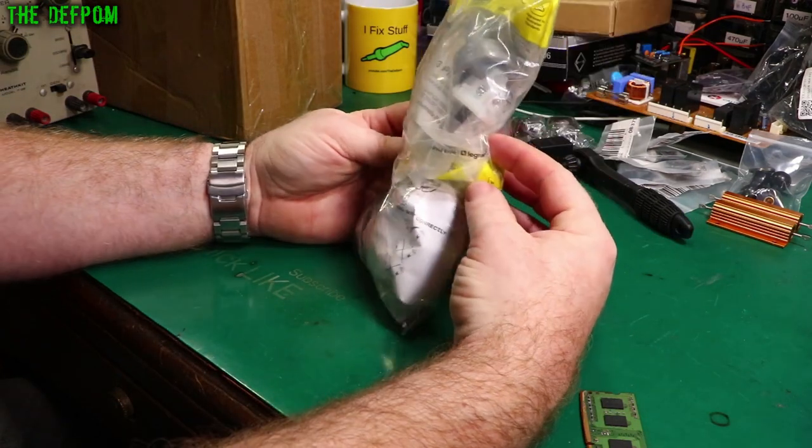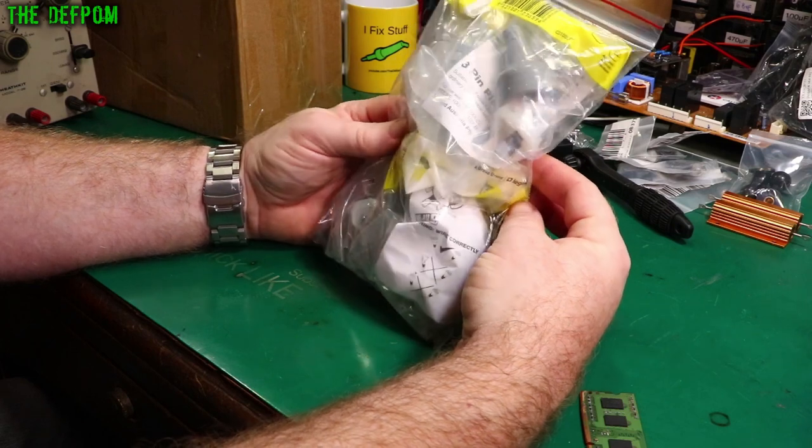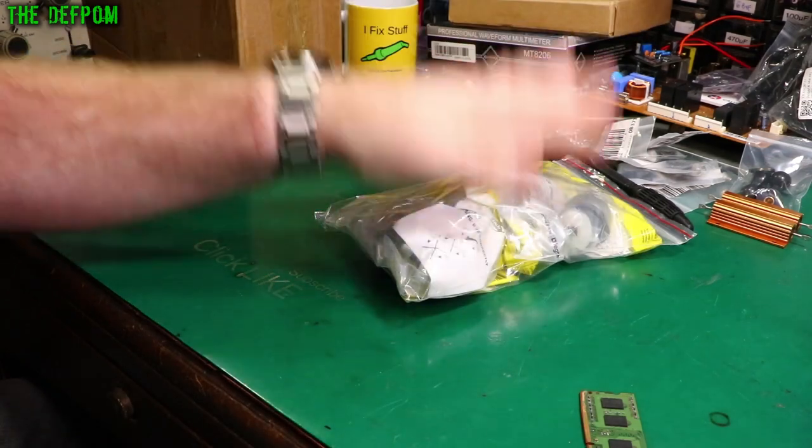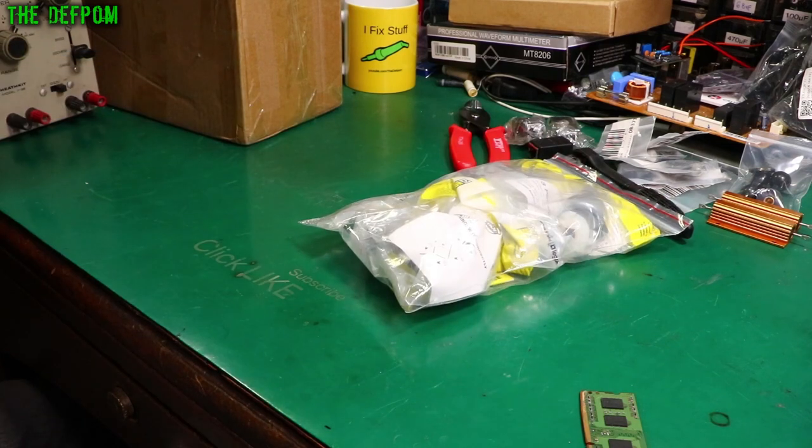A bunch of plugs. Yeah, use it on plugs — absolutely garbage, but that's what you have to use. I basically ran out of plugs to use, now I've got some more. Yeah, I don't like them.